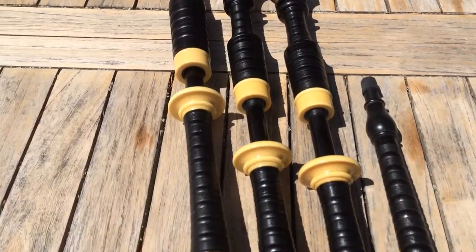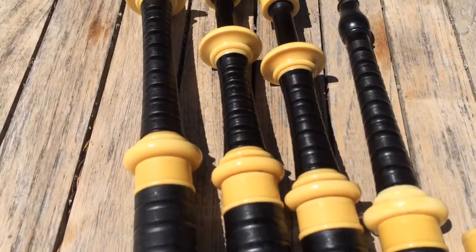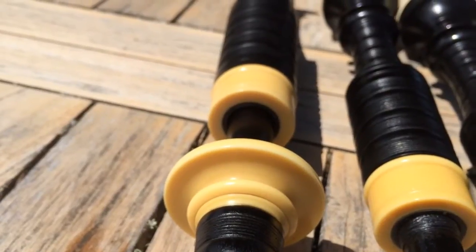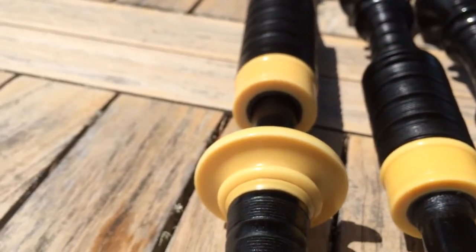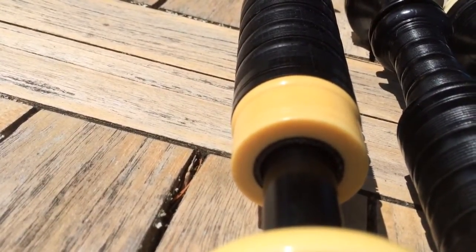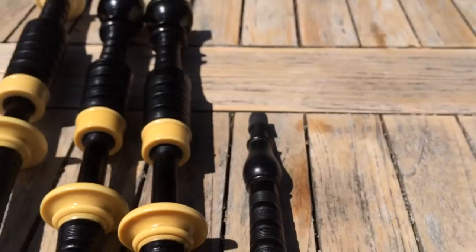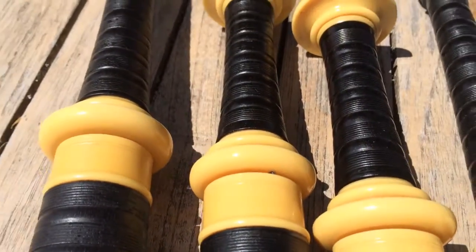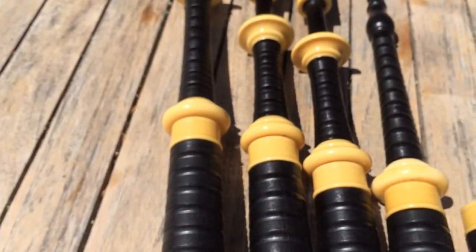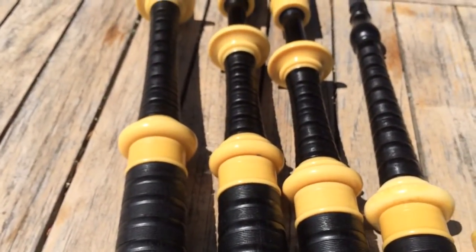Now this is not ivory. This is actually a really old imitation ivory, and if you look closely you can see some of the lines. The lines run parallel, and you can tell when the lines run parallel that it's celluloid — that was one of the early imitation ivories. If you look at a piece of real ivory you'll see the Schreger lines, which are sort of a crisscross pattern from the ivory.